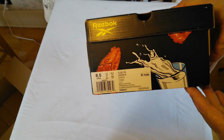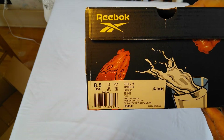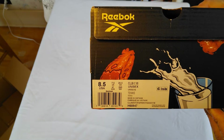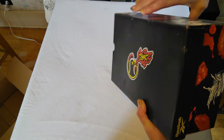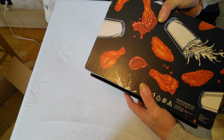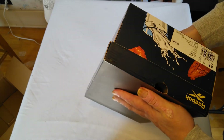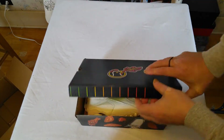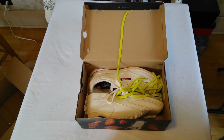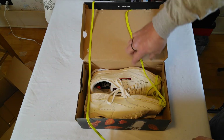So here we have a Reebok, size 8.5 US. The person I bought these from did not claim that they were dead stock, but did claim they'd only been worn one time - that's what we're going to find out today. The pictures I saw look good, it's supposed to be OG with everything included, and right off the bat I see the extra pair of laces.